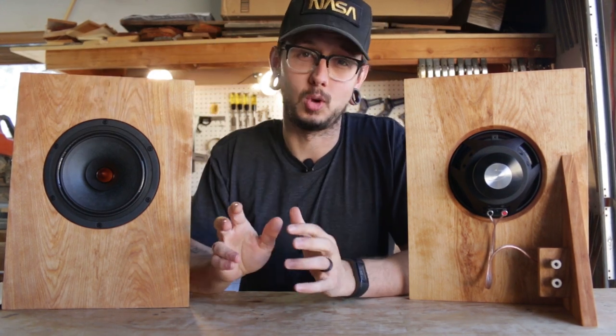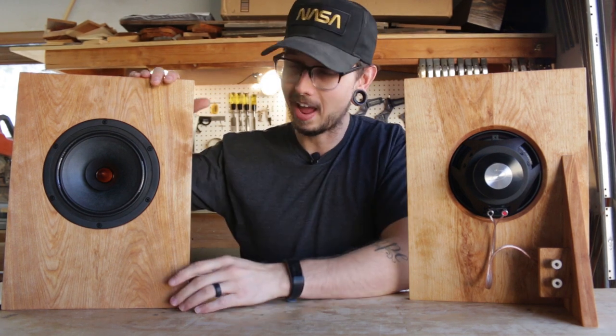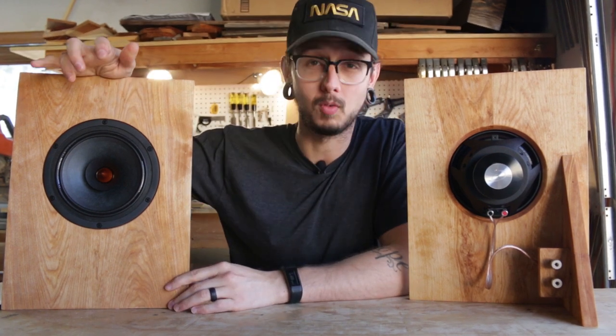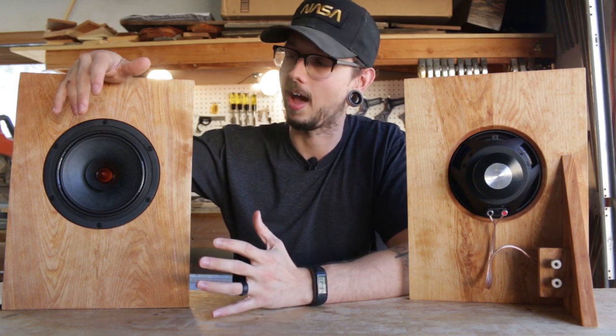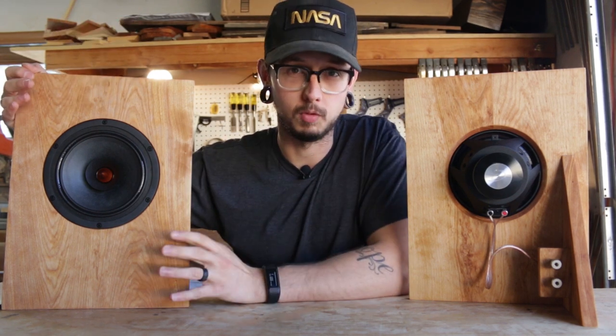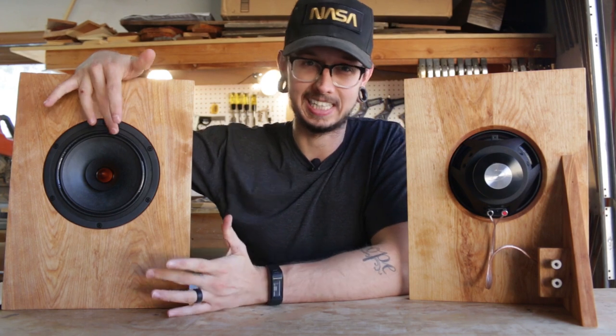The other thing I learned is that symmetry is your enemy. Having a round front baffle with the speaker right in the center is a bad idea. A better idea is to have a rectangular front baffle and have the speaker slightly off center.